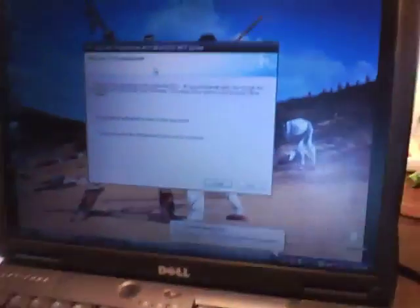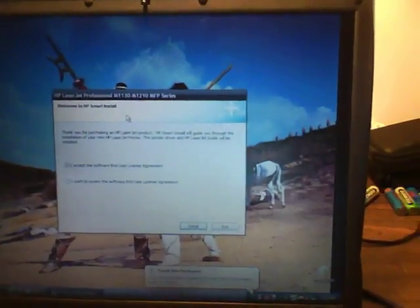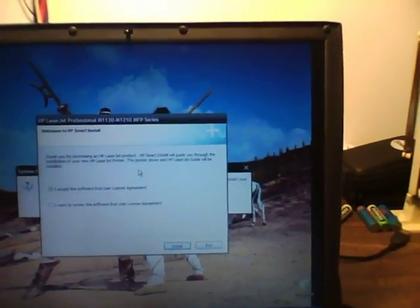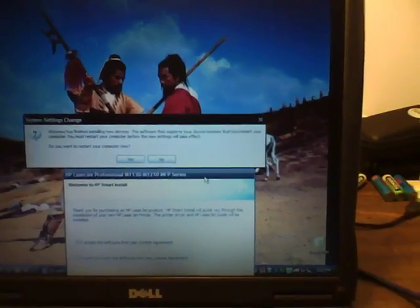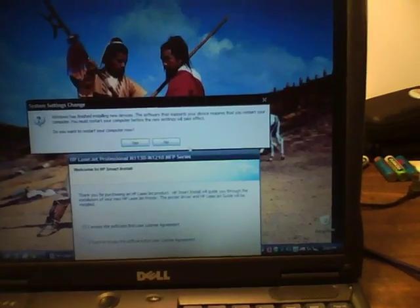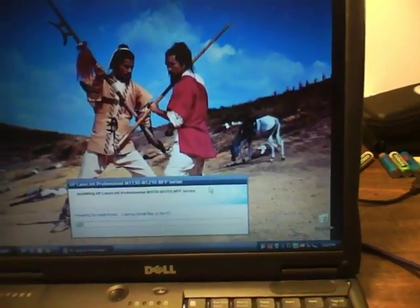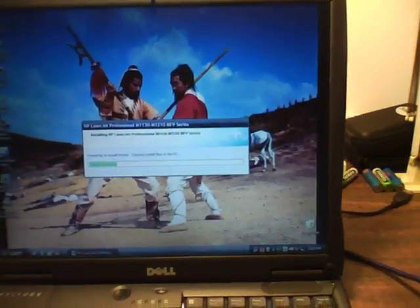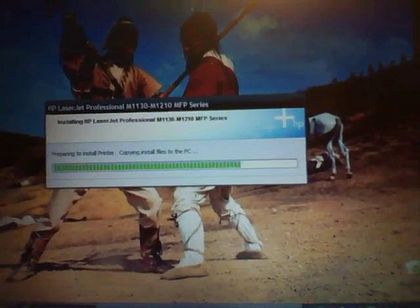Found CD-ROM drive. Just doing it without the software installation, without any software installation. Accept the end user agreement. It says install — do I want to restart now? No. Let's do install. Copying install files to the PC, so indeed we haven't needed a CD-ROM at this point.